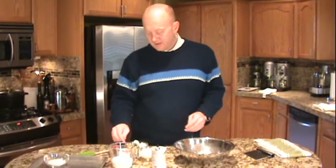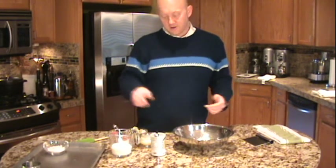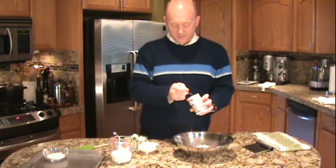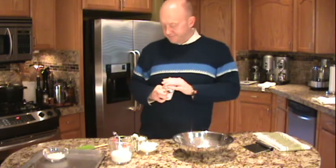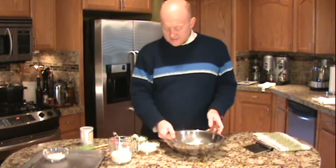Alright, to get the biscuits together, it's really simple. We have two cups of flour here. To that I'm going to add about half a teaspoon of either sea salt or kosher salt, just my preference. I'm going to add two teaspoons of baking powder. That's going to give it a nice lift when we mix in the liquid and stick it into the oven. So we're going to get all that mixed together.